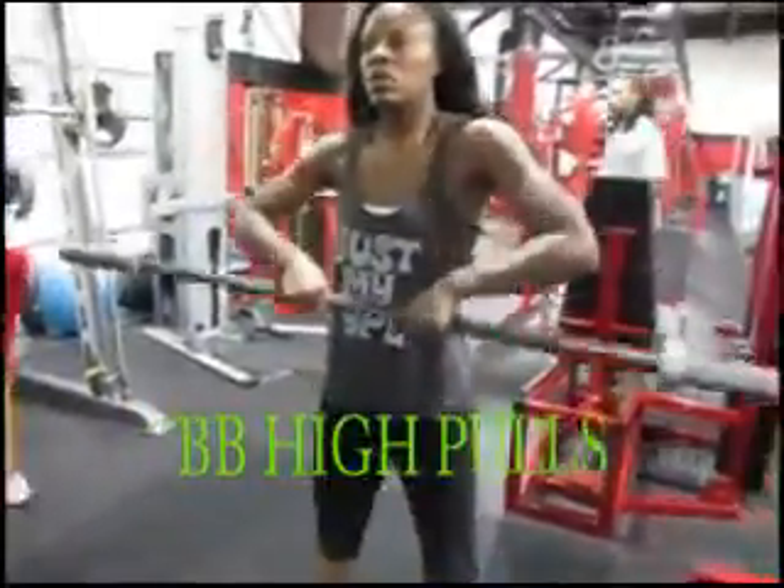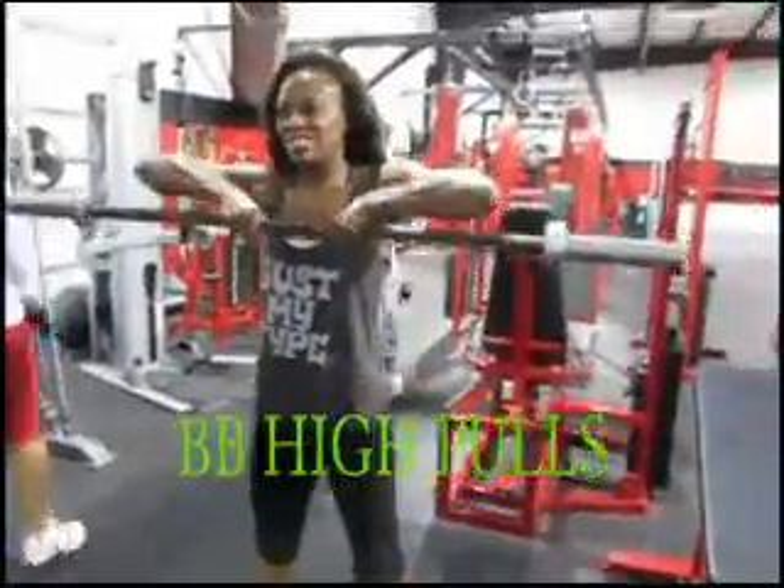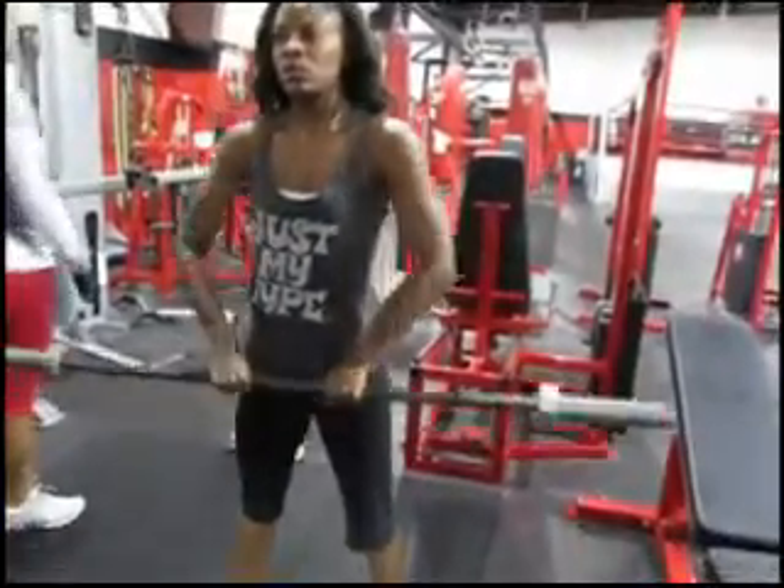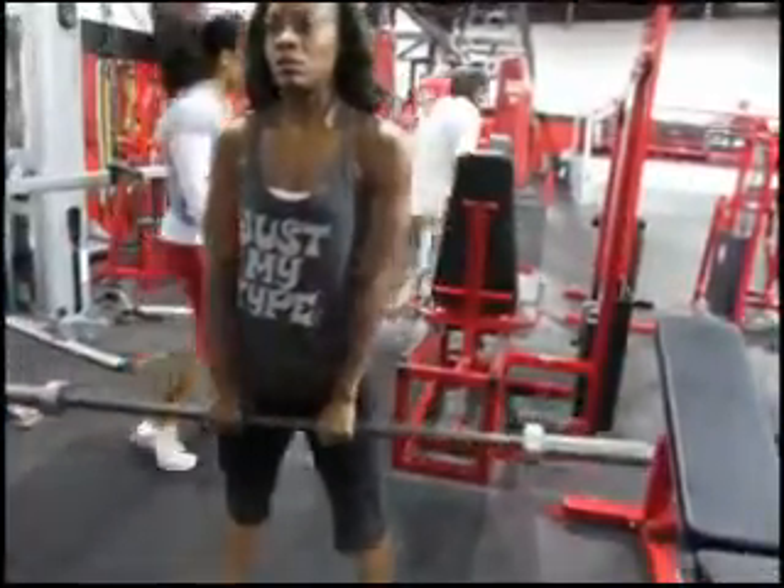This exercise is barbell shoulder high pulls. You want to pull the bar up right above chest level, using a close grip on the bar.